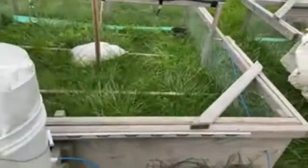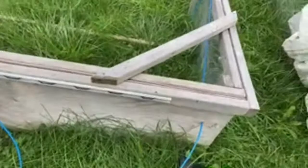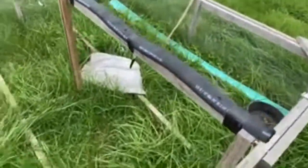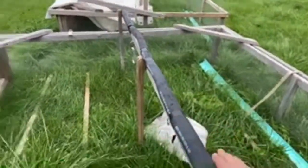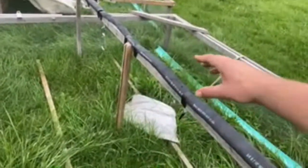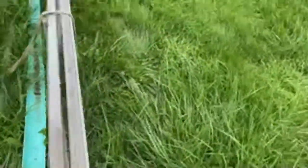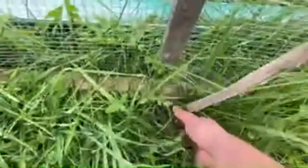All you'd have to do is fill up this bucket and it would fill those waterers up. There are wheels on the back, and I put pipe insulation here to help the tarp last longer. There's a vertical post that helps keep that in place.